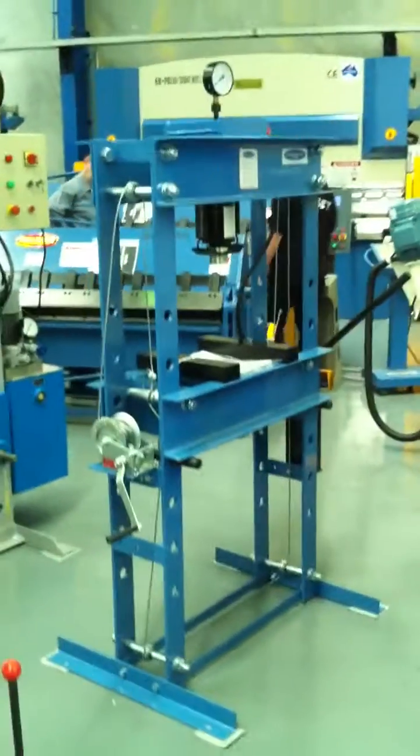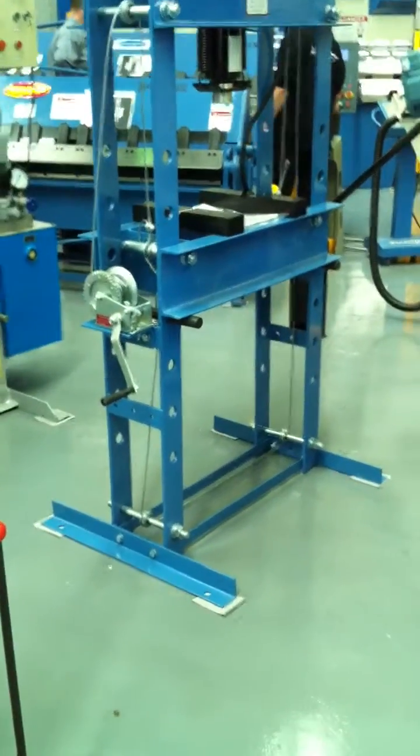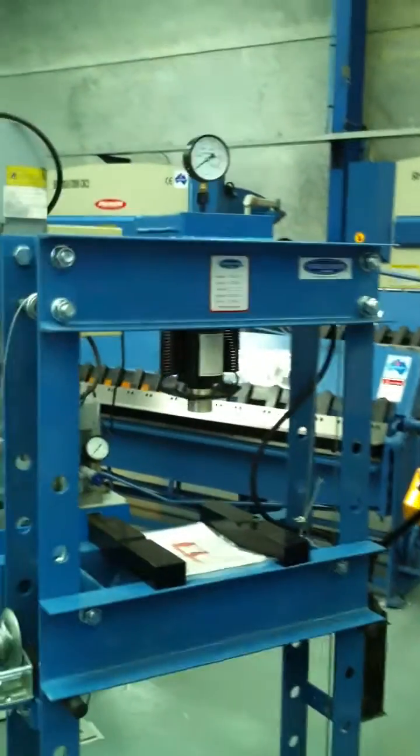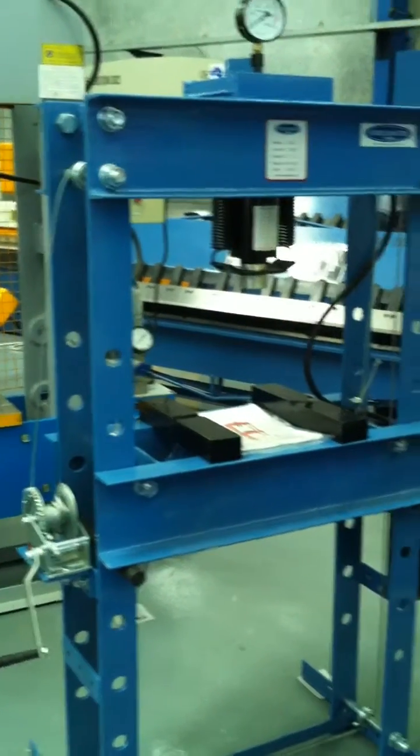It's quite a simple machine — effective and a must for all mechanical workshops and engineering workshops where you need pressing applications. It handles the full 50-tonne capacity, useful for things like pressing, straightening shafts, and so on.